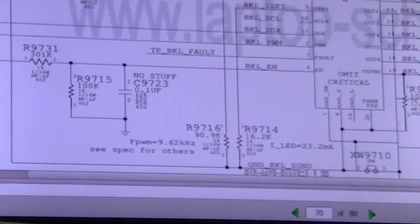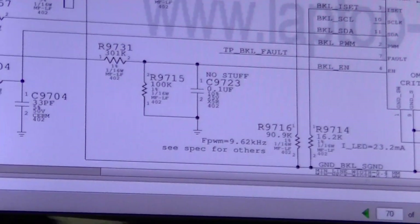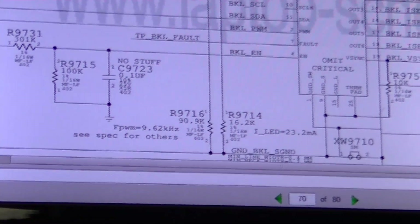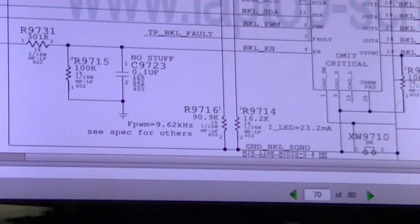We've got two resistors in the network. One of them is 301k, and one of them is 100k.